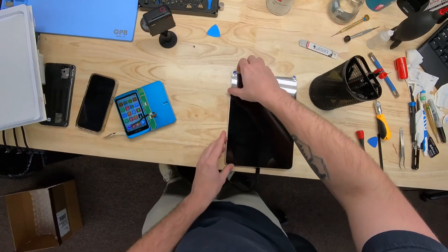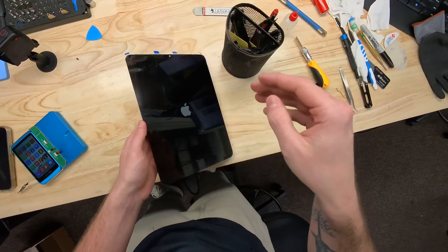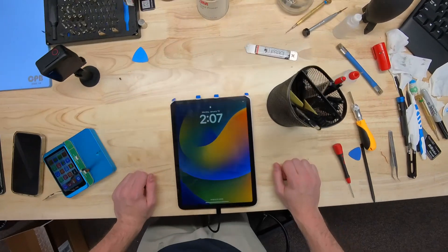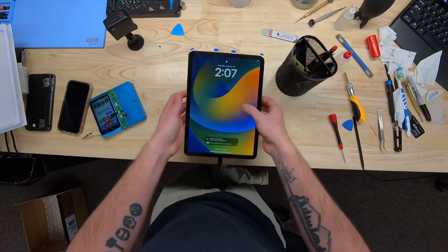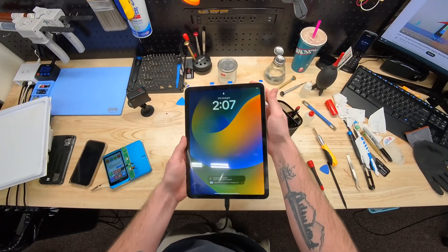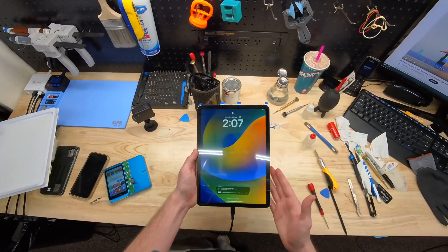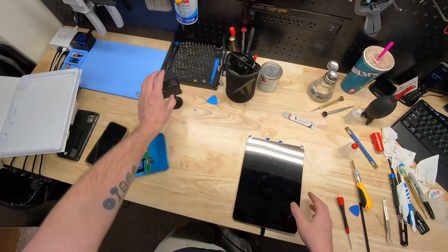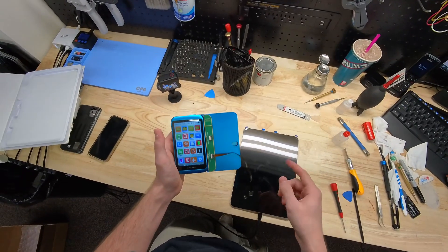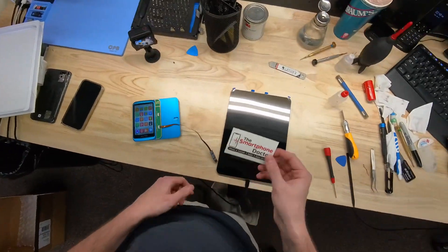We're back into our iPad with a fully working display. For privacy reasons I won't unlock the client's iPad, but that's pretty much it for iPad Air 4 and 5 screen replacement — super easy. A reputable repair shop like us here at Smartphone Doctor will write over your data from the old screen to the new screen so you can use your Apple Pencil with no problem. Come see us in Springfield, Missouri at 4131 South National Avenue. Thank you very much!